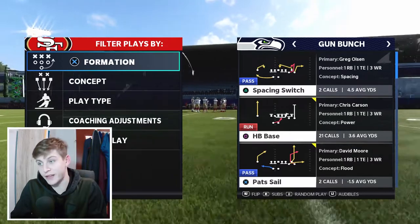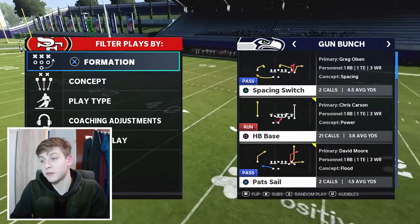Hello and welcome back to the last part of the Patriots offensive ebook shown for free on YouTube. Today we'll get into the Gun Bunch formation. I'm going to show you everything I know about the Patriots Gun Bunch formation in Madden. You need a Hot Rod Master quarterback for this, because otherwise the Patriots' Gun Bunch isn't great, but with Hot Rod Master you're going to have a really good time.